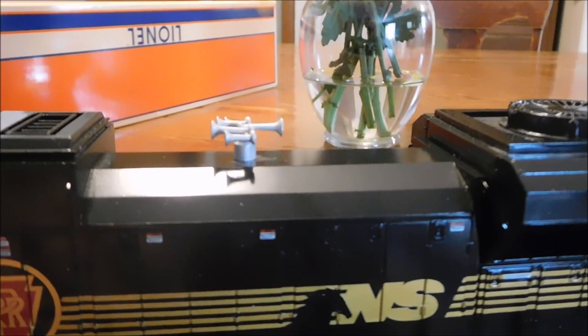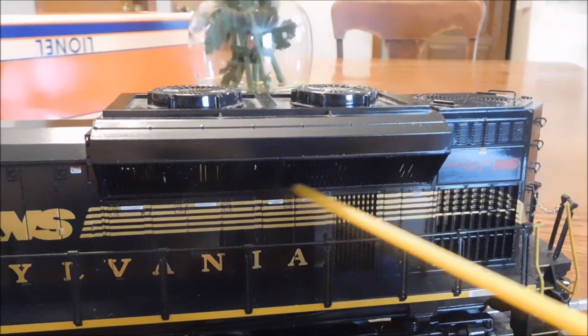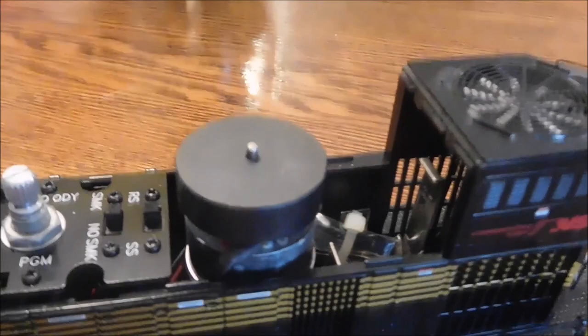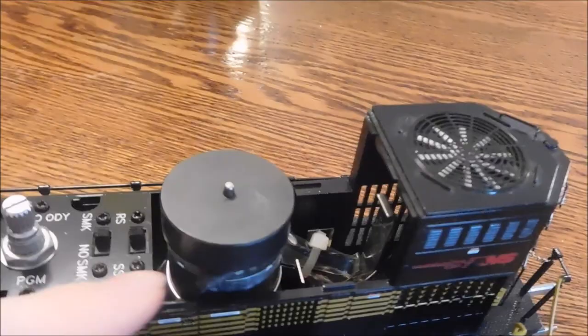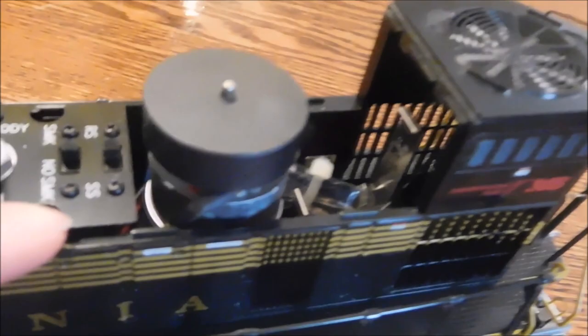Going back up again, here's the smokestack on the roof - very different from the steam engine smokestack. The Nathan P5 air horn, and some fans. And if you blow on them in just the right way, they do spin. Then more see-through vents under here. All the vents on this, I think, are see-through. These are just too small to be see-through. And you can take this part up to reveal one of the motors with the flywheel on top - that's what that big gray part is. The sound control knob, the Odyssey speed control switch, the run/program switch - when you're running it in conventional mode, it runs as your reverser switch. The smoke on/off switch, and the rail sounds on/off switch. When it's in RS, it's the full rail sounds with the diesel engine sound and all that. When it's in signal sounds, it is only the horn and the bell. Nothing else. And it is held on by a magnet.